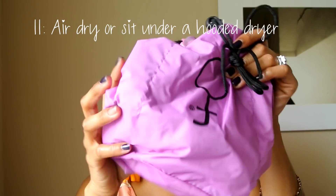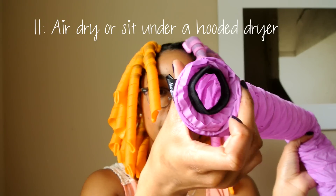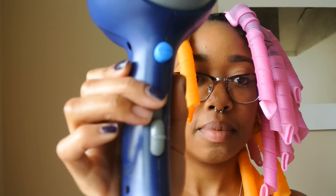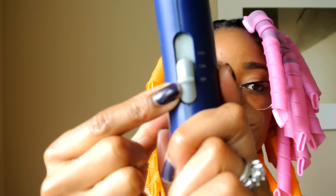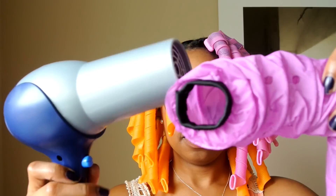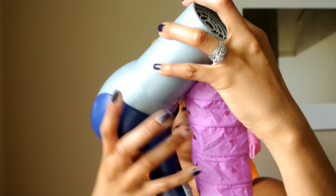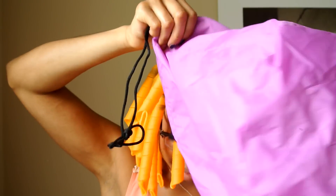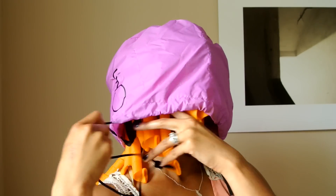At this point, you can sleep on these, but it is super uncomfortable. So I will be using my soft hooded dryer. I purchased it on Amazon and it was really inexpensive. The great thing about it is it was made by the same company as the curlformers, so it fits nicely over your now giant head. You use it with your handheld dryer on a low setting, either on cool or warm. You're just going to take the nozzle of the hooded dryer and place it over the nozzle of your blow dryer, then put the cap on your head and try to cover your curlformers in the most comfortable way possible, which is easier said than done.